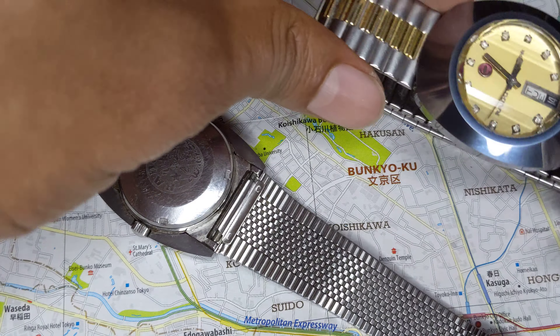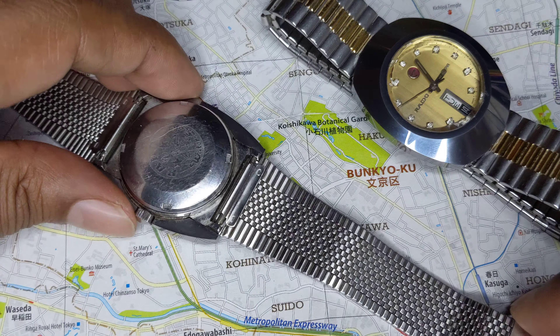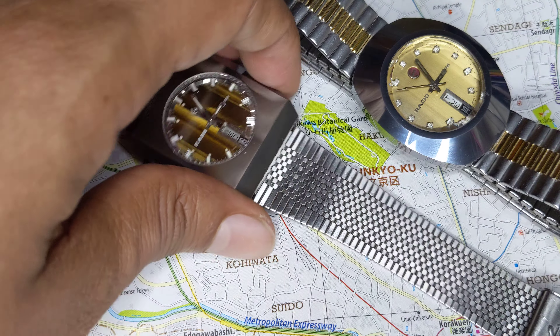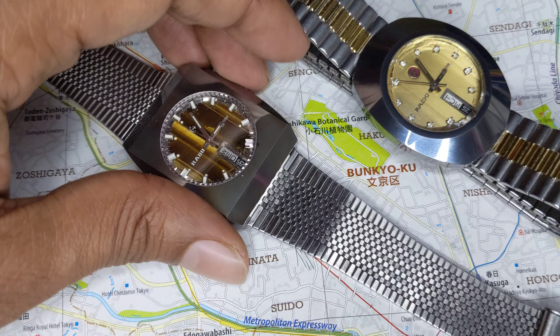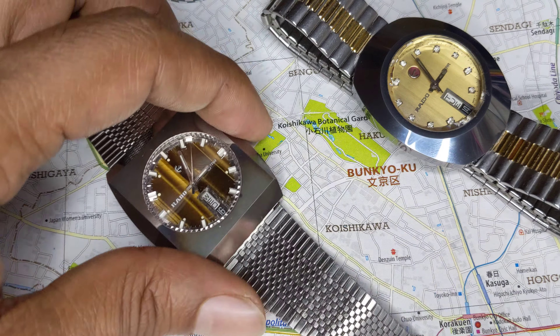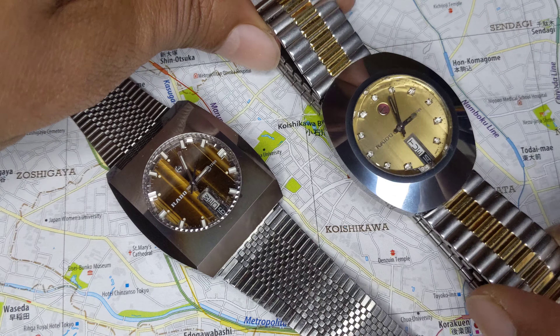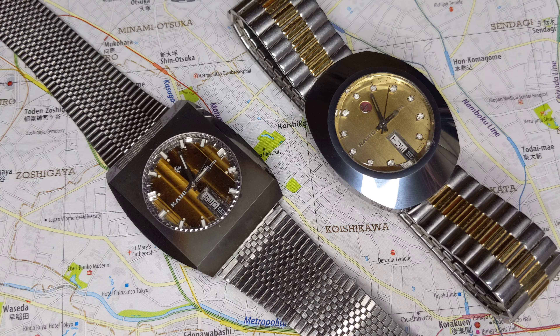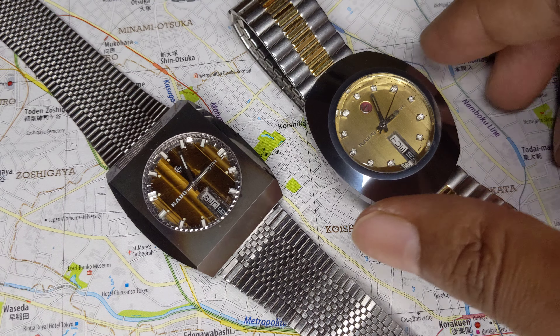Rado watches were extremely popular in South Asia and parts of Southeast Asia. The unfortunate thing about that is most Rado watches you find on eBay these days will be fake. That's why I had to wait a long time to get my Rado watches — I needed to get them from a verified source where I was sure about the authenticity.